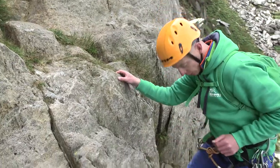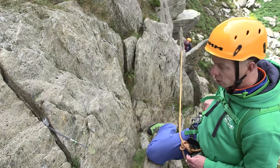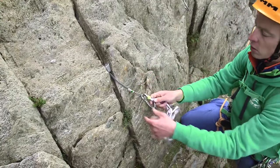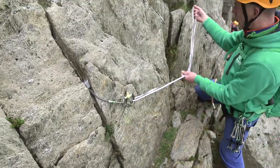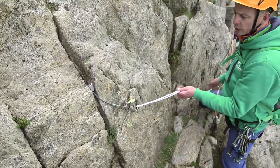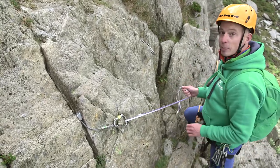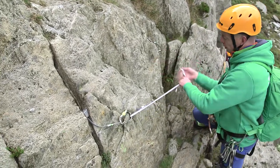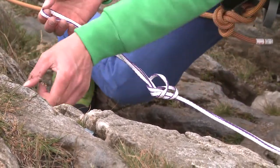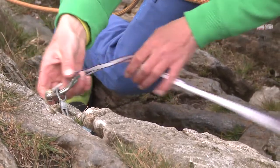So how are we going to equalize the two of these? We'll bring them together using a sling. Crab in, crab in. The important thing here is that both anchors are loaded equally and independently. So I'm going to put an overhand knot across my sling to create two separate loops into the end of both pieces of gear.